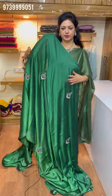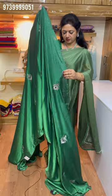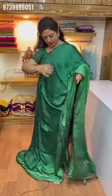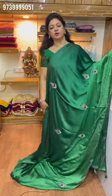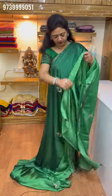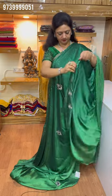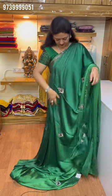This cloth is a green color — dark color and light color. This cloth is not too dark. So the price is ₹2,950.